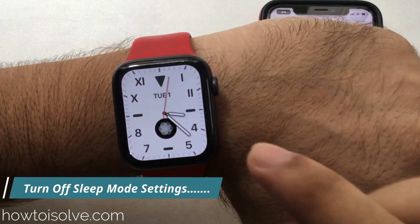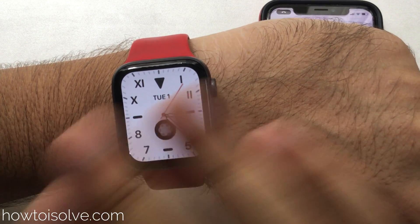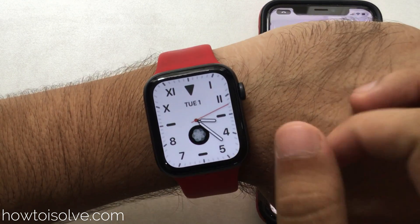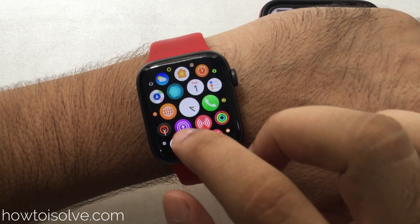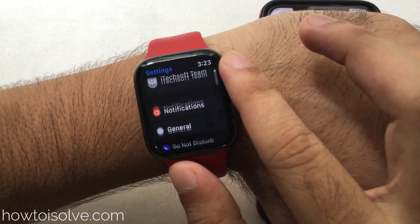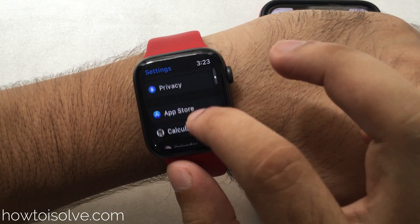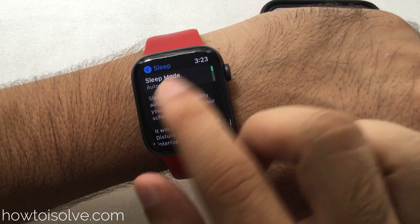Now let's see the important sleep settings for sleep mode on the Apple Watch and how to turn it off completely. We can disable sleep mode completely from the Apple Watch settings. First, press the Digital Crown button and tap on the Settings app. Scroll down the screen using the Digital Crown or your finger, then tap the Sleep option. The first option is Sleep Mode.